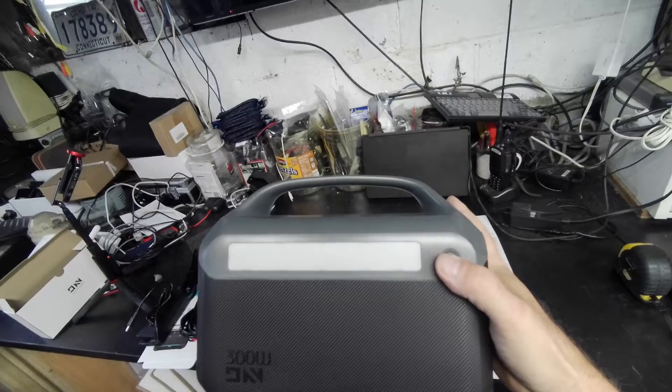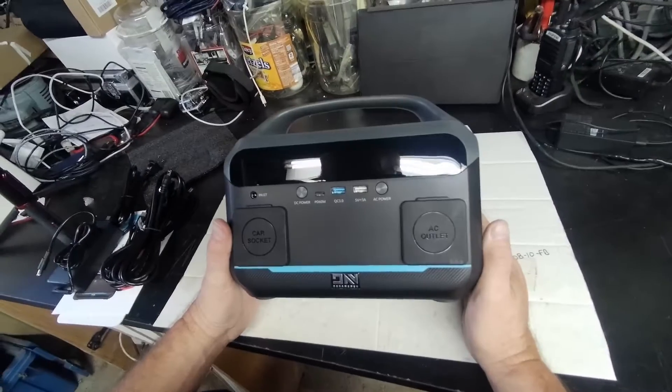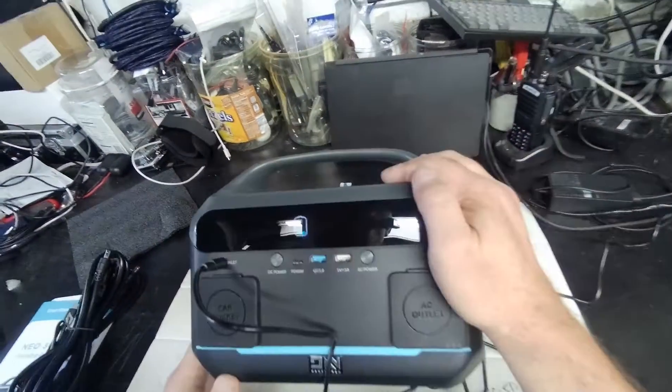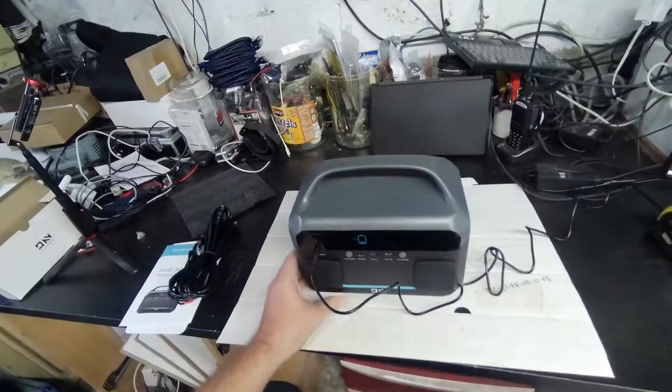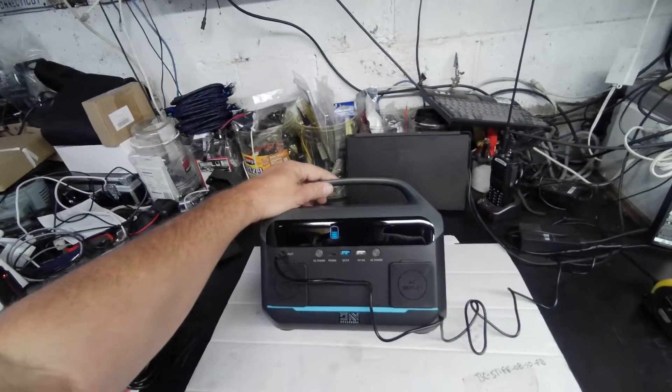Of course it has a light on it. So this isn't powering up — I assume the battery is too low. So let's charge this up. It's totally dead. It's 2:24 right now, we'll leave this to charge for a while.